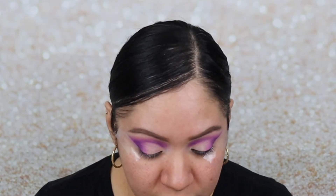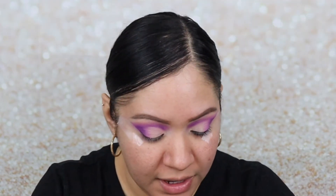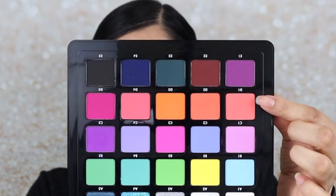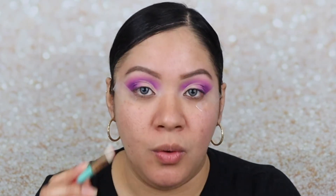Now I'm going in with color D1, which is this orange-peach color right here, and applying that to the empty part of the lid.